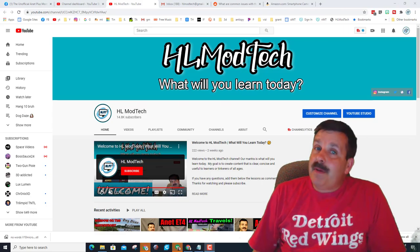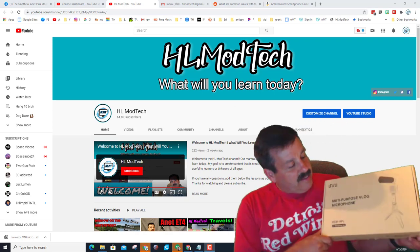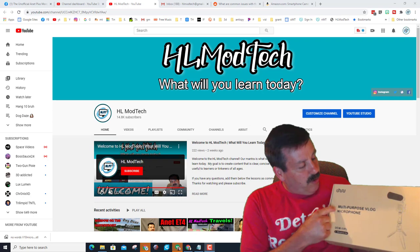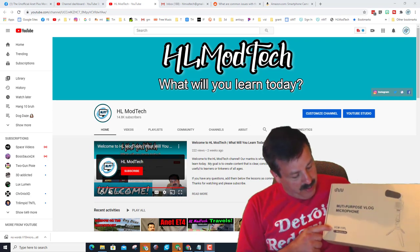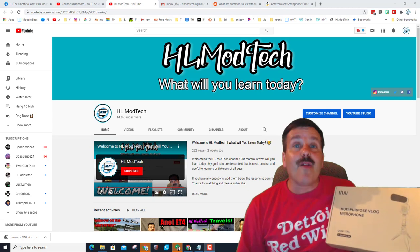Good day friends, it is me HL ModTech and I'm back with another episode in my tested series. Today we have got the Yuru multi-purpose v-log microphone, model number UCM-11PL. Let's go see what's in the box.